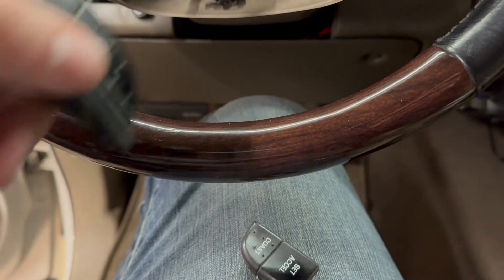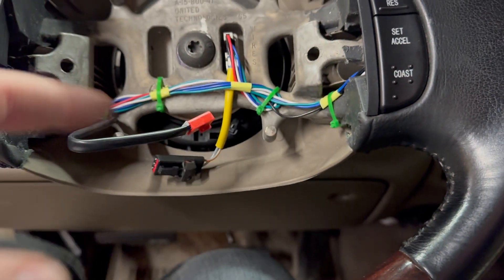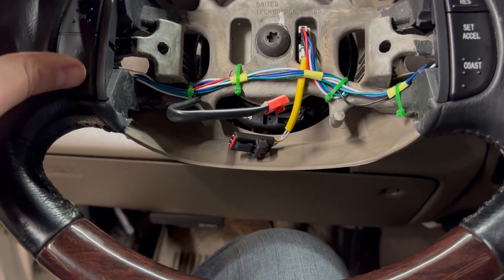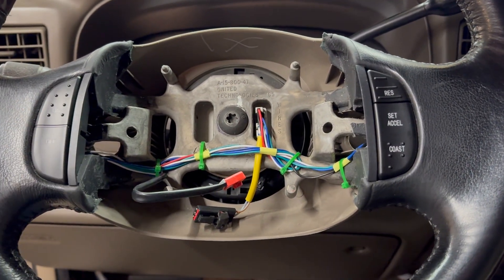All the connectors look the exact same, went right in. Make sure you put all the zip ties in. Definitely a nice replacement product here, and it seems like they're going to work just fine.